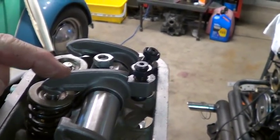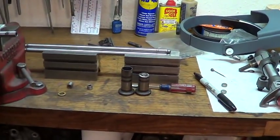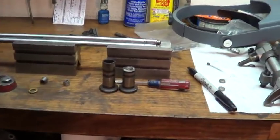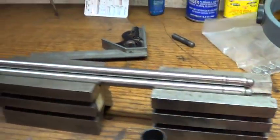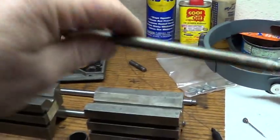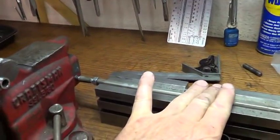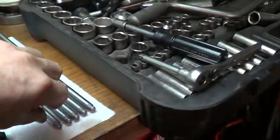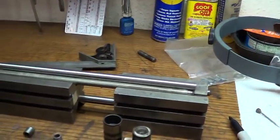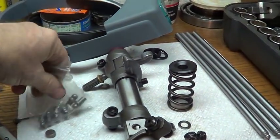You get your push rod in, take your feeler gauge, and adjust your valve - do it all with the adjustable push rod. I found these machinist V-blocks at a garage sale for like 15 bucks. I've only got two done so far. I laid it down on the V-blocks, butted it up against the back of my vise - something solid - then I took my new uncut push rod and laid it on top.